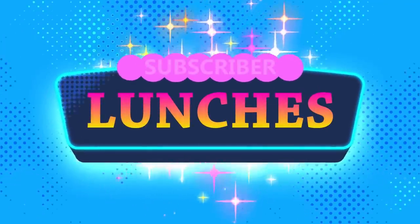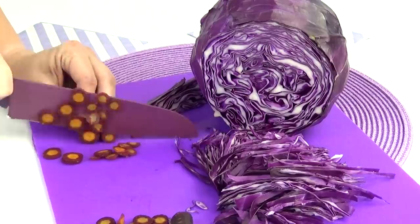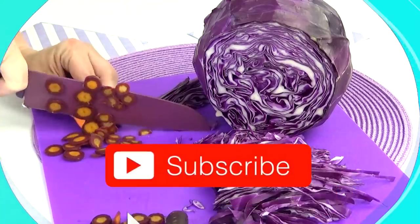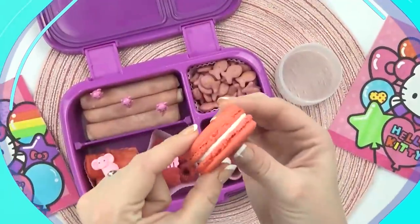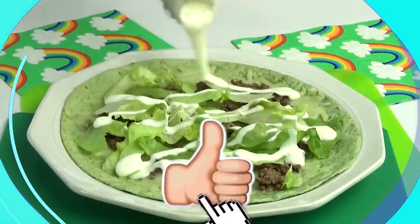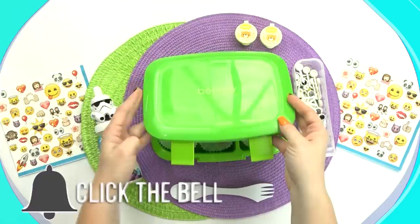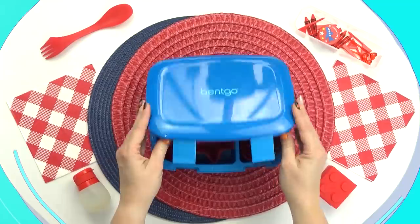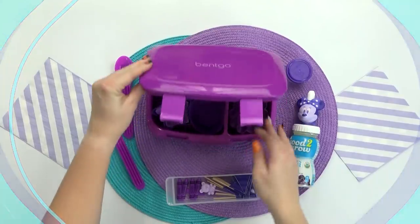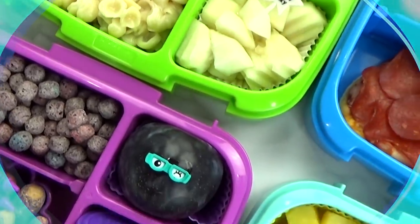Hey everybody, Jennifer here with The Family Fudge, and welcome back to Subscriber Lunch Sunday. This week I'm back with more colorful lunches. I had so much fun making these lunches last week and I can't wait to share more ideas with you this week. In today's video, I'm going to be making lunches with only yellow foods, one with only white foods, an all red lunch, and a lunch with only purple foods. You are not going to want to miss this one, so stay tuned.